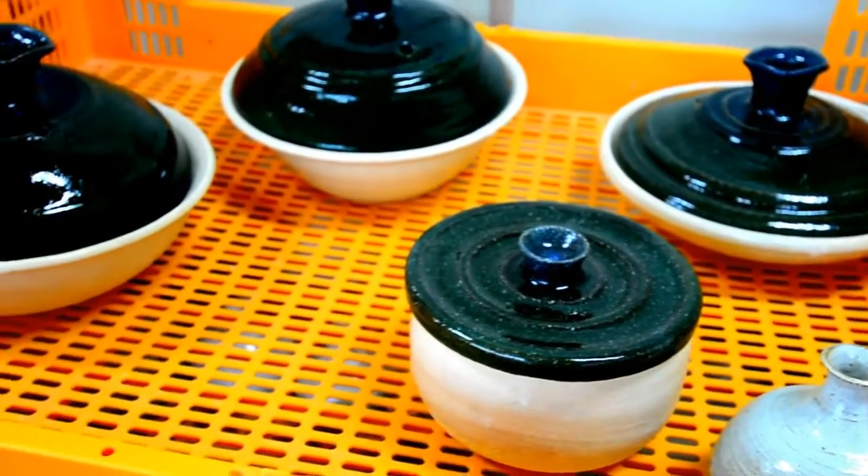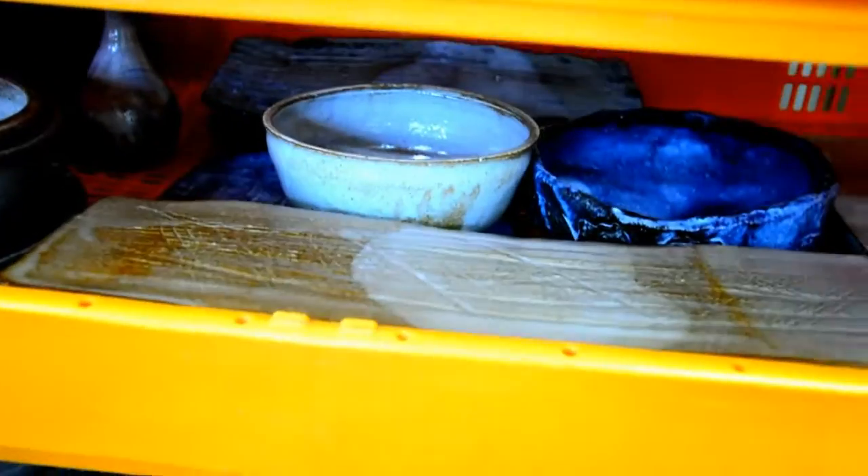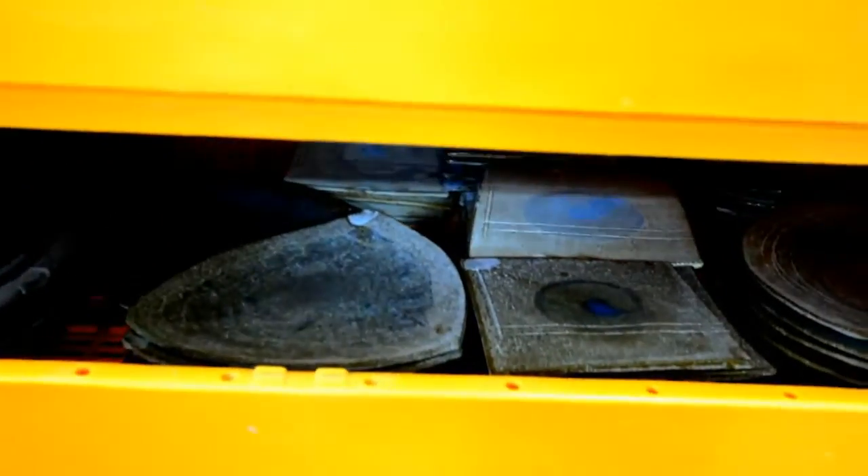These are an assortment of pots made by the master — some really difficult-looking shapes that I wouldn't know where to begin. I've definitely found a new appreciation for potters.